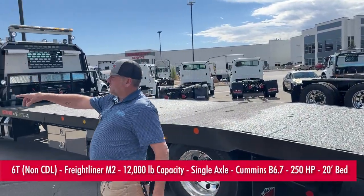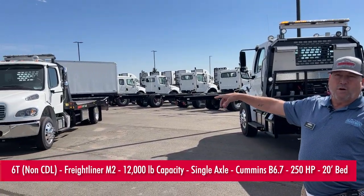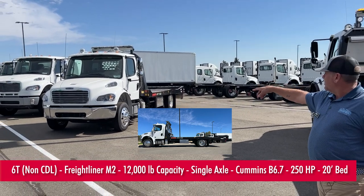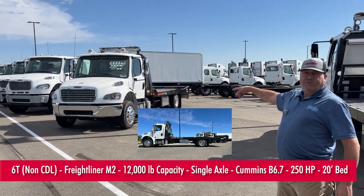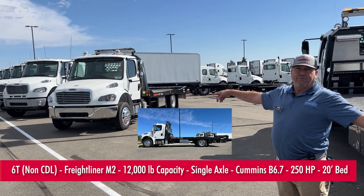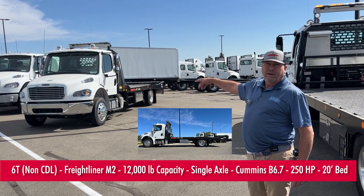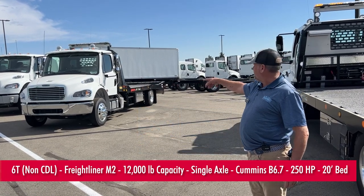We also have a 6T, a non-CDL version. It's a 12,000-pound capacity Freightliner M2, single axle with a shorter bed — 20-foot bed versus a 28-foot bed. And that has a Cummins B6.7, 250 horsepower, and again, an Allison automatic transmission.